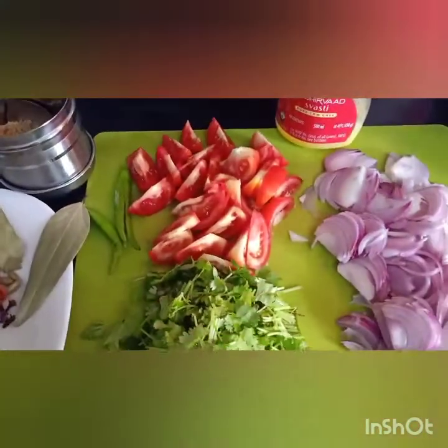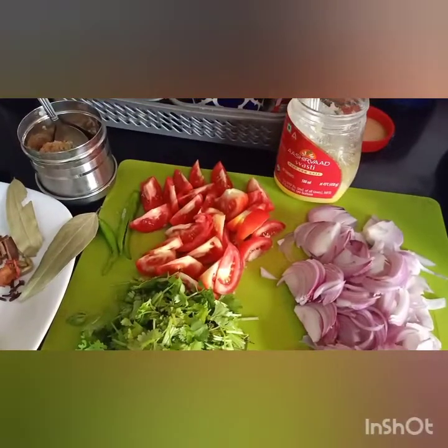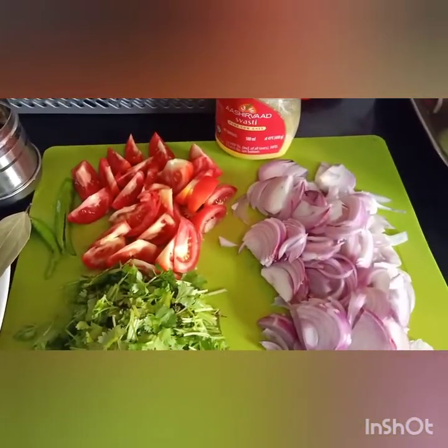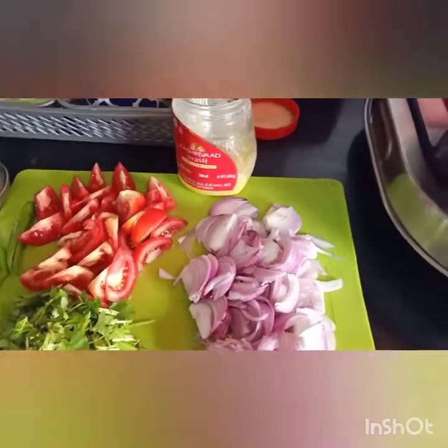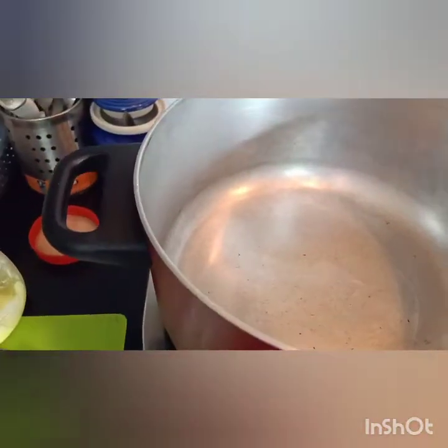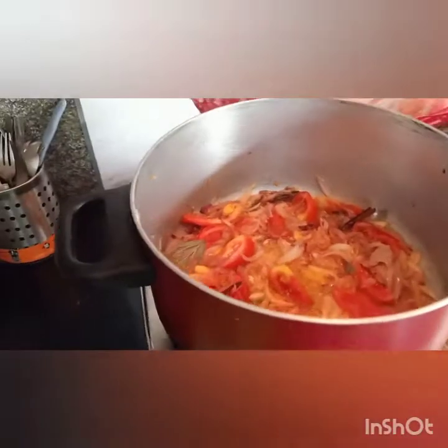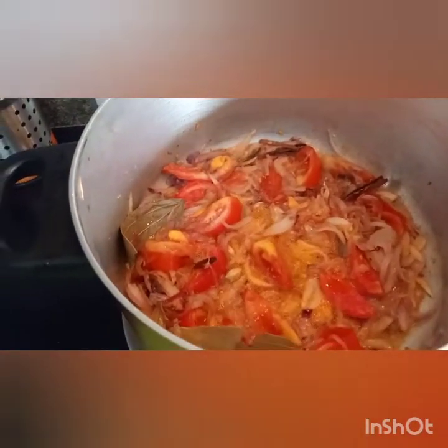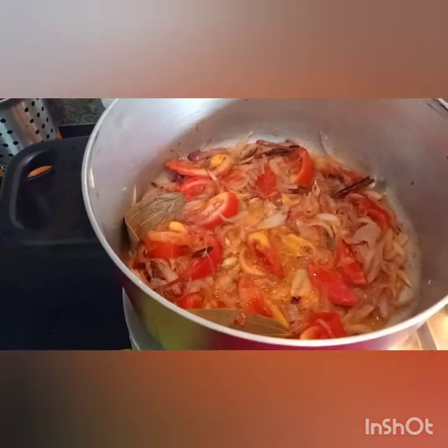I am going to add Ghee. I am going to make a little bit more and add Ghee. So the rice is ready. I am going to add Ghee.